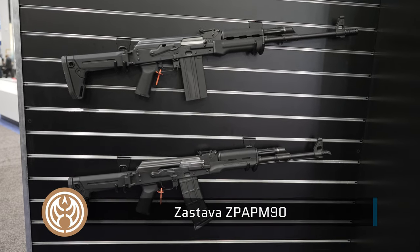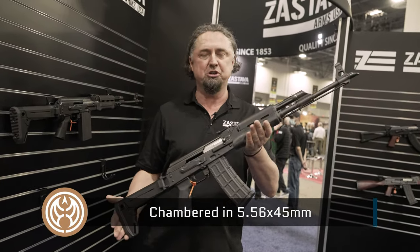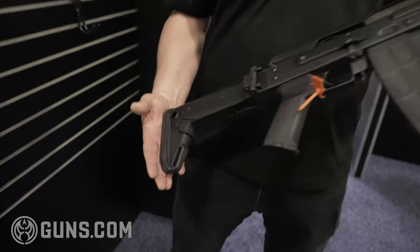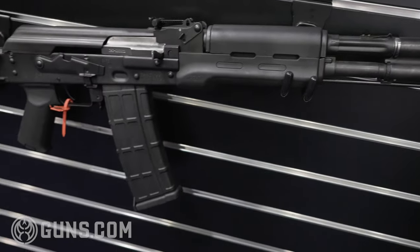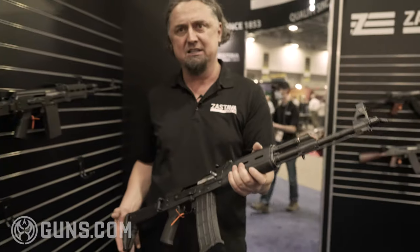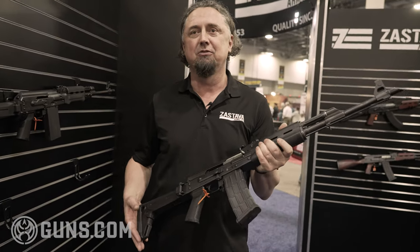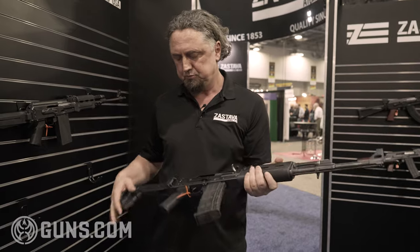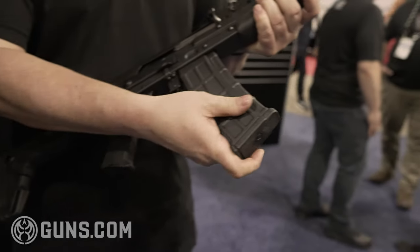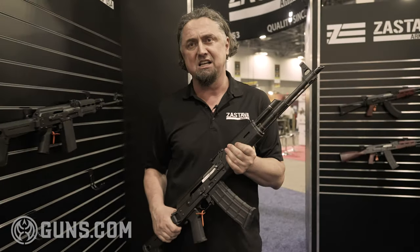Here we have the Zastava M90. This is a full-size AK chambered in 5.56 caliber. This is how we introduced it at the beginning of last year, and we've already sold a few thousand. Customers are very happy with its performance — a lot of them find out there is almost no recoil because it has an adjustable gas block and because of the weight of the rifle. It's a perfect combination for a really pleasant shooting experience. This one comes with the Magpul foldable stock and polymer magazines. All the magazines and most of the parts are also available on our website, ZastavaArmsUSA.com.